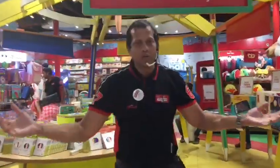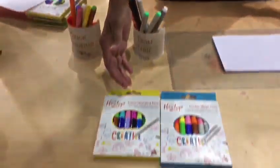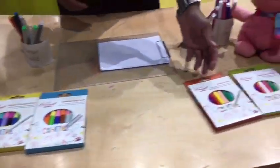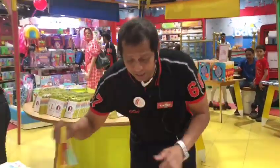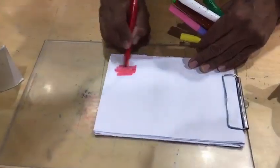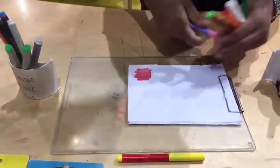This is our Hamlin magic pen — color magic, double magic, whiteboard and color stack. Let me show you how it works. I need one pen from the color magic and another pen from here.